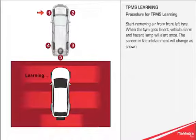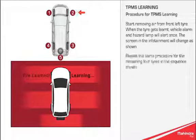When the tyre gets learnt, the vehicle alarm and hazard lamp will alert once, and the screen in the infotainment will change as shown. Repeat the same procedure for the remaining 4 tyres in the sequence shown.